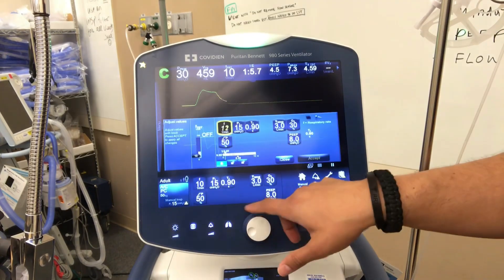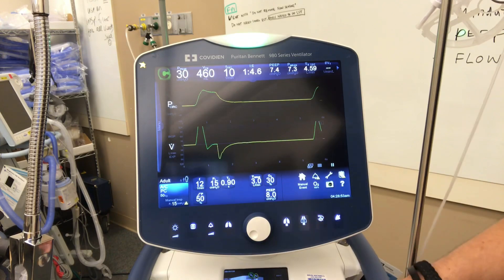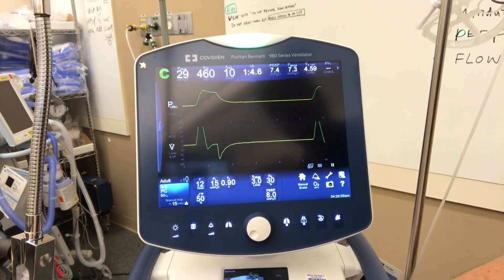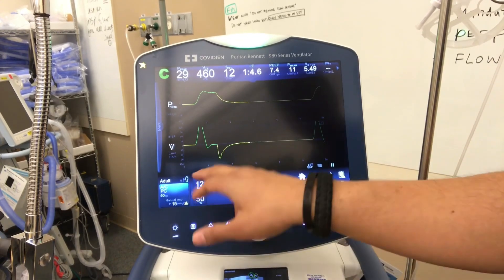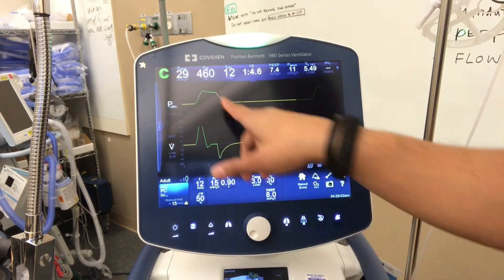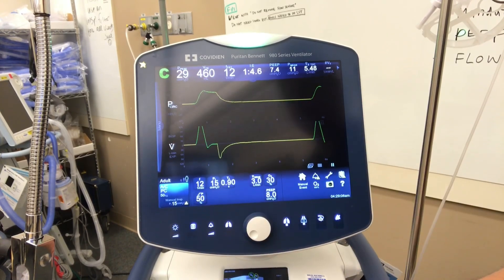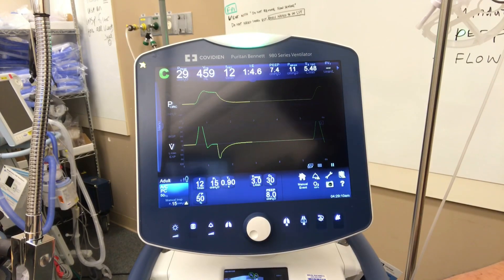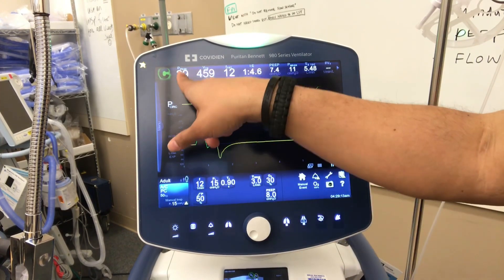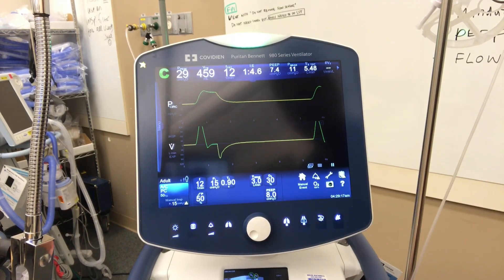Based on these parameters, it will give us our tidal volume and our rate. It's going to cap our pressures — 29 or whatever we set it to. So if we have a patient who has very tight, compliant lungs and we want to keep the pressures low, we'll cap the peak pressure and see how they do with tidal volumes.